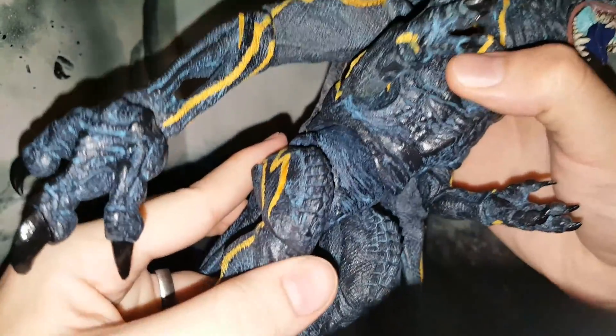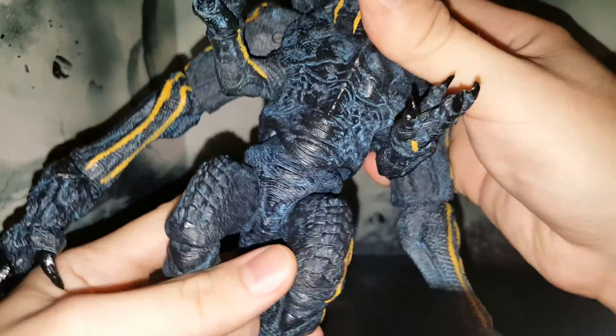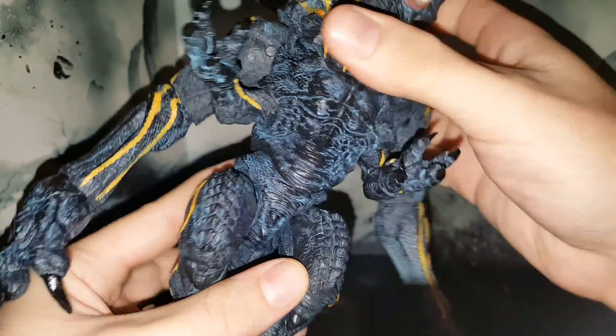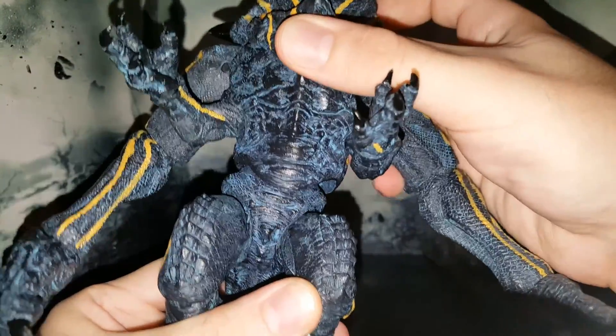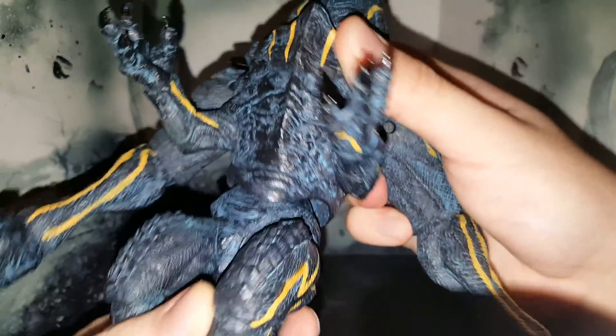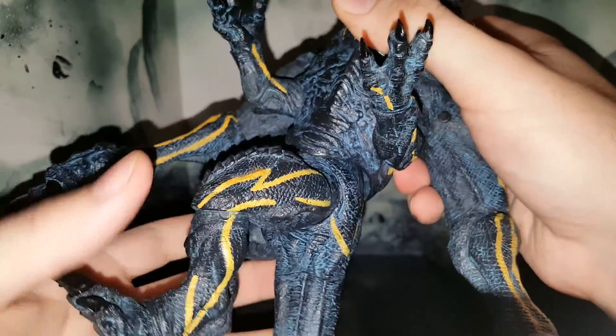Moving down to the waist area, the waist features a ball joint so you get a little bit of up and down, a little bit of side to side as well. Pretty good waist articulation all in all. You also get a full 360-degree swivel.